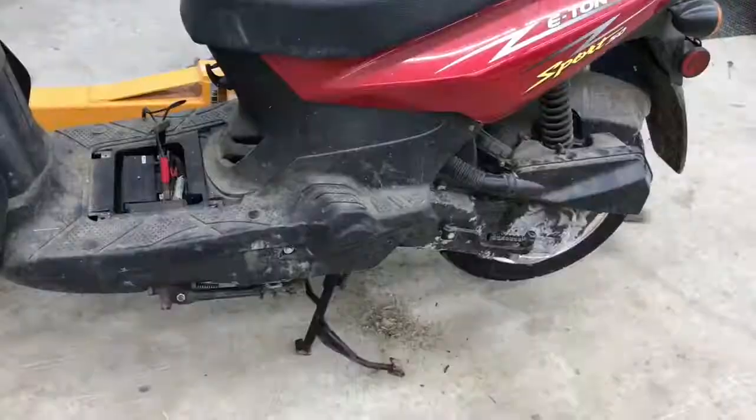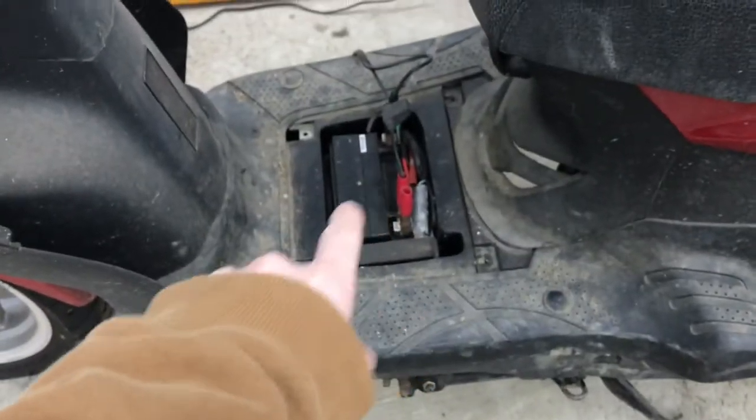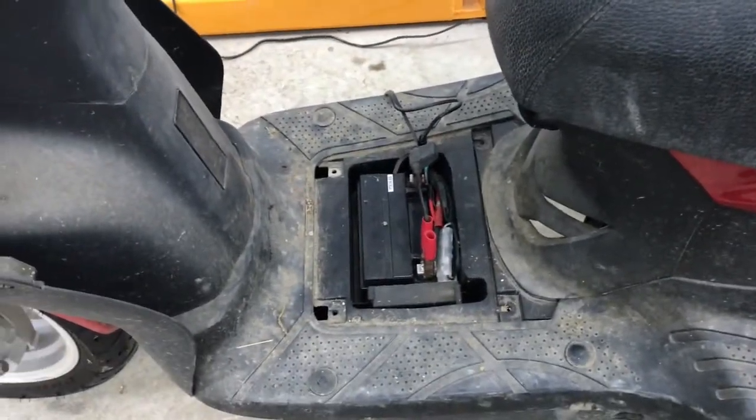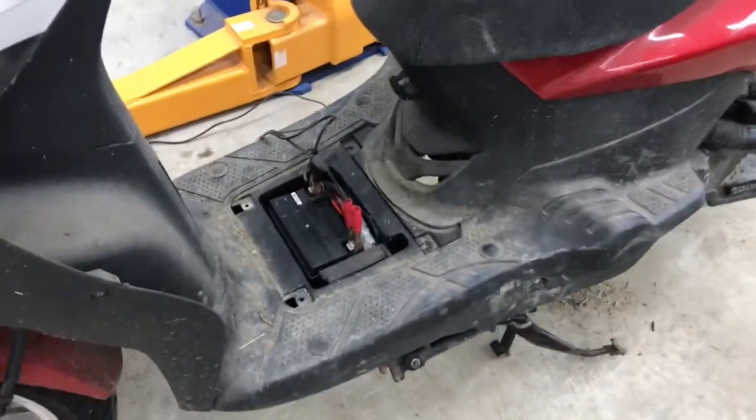Basically we did everything. We're going to change the oil on it — the gas in here is ancient because it's been sitting forever. We were planning on changing the oil, putting new gas in it, and putting a new battery in it because this one's dead right now.